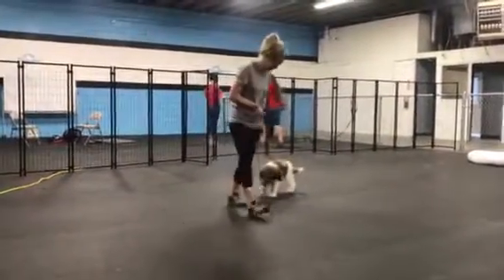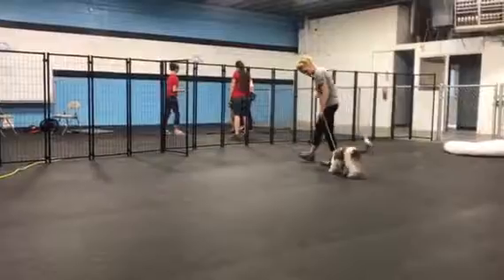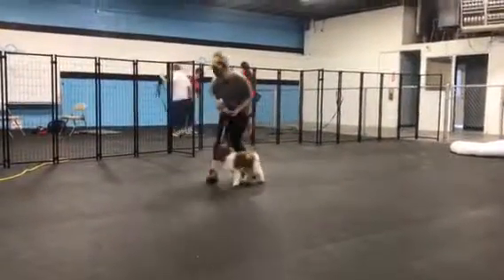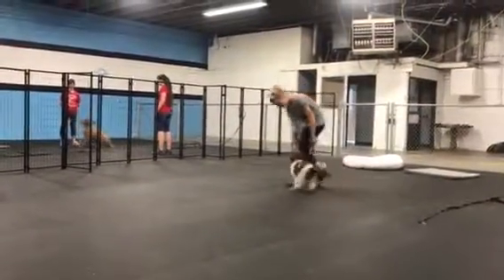With this heel command, Sarah's going to use the leash to help guide her into position, using treats as well. Kind of helping her out — she got a little distracted, something on the floor there, a leftover treat. So she's going to use those treats, having her follow, and give her the reward as soon as she's in that heel position.